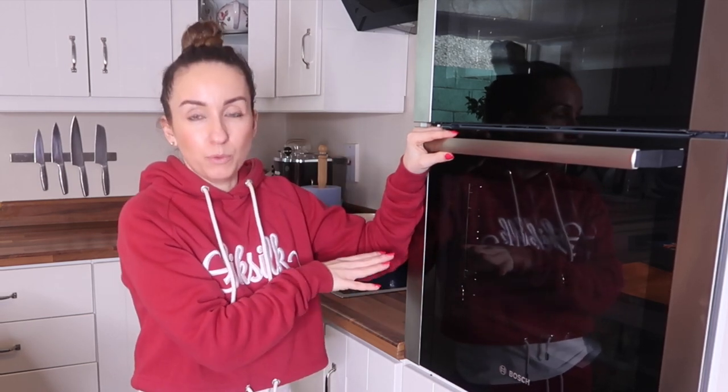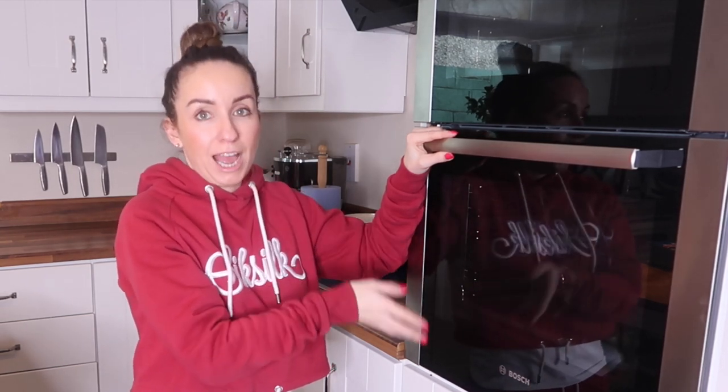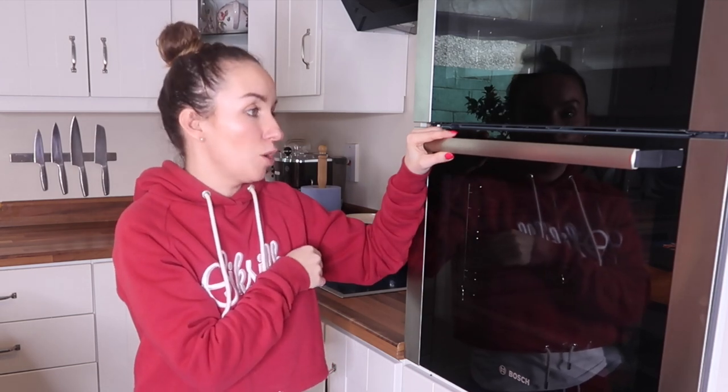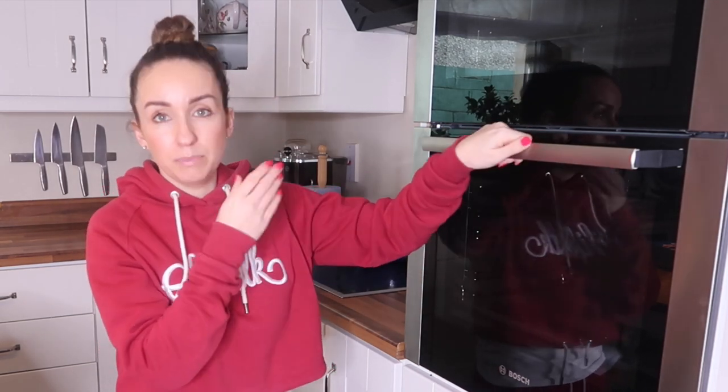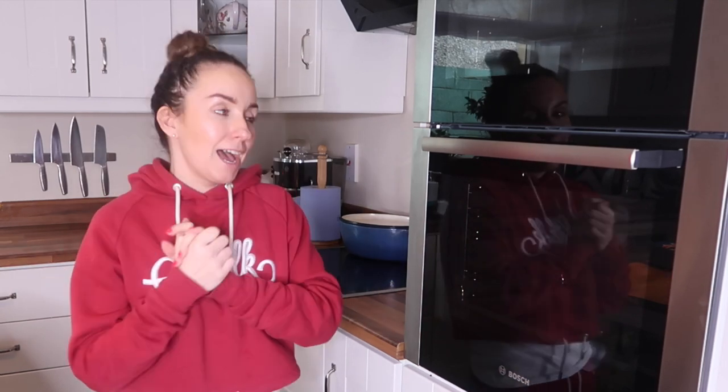I usually use the lower part of the oven because it's bigger and a little bit easier for me, and that's why I kept it as dirty as possible to show you the results and the difference between before and after the cleaning. Hopefully I've motivated you!